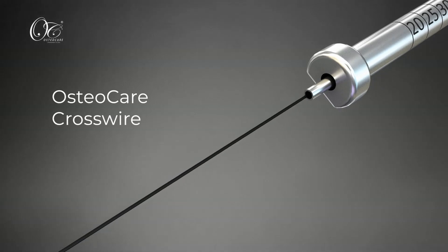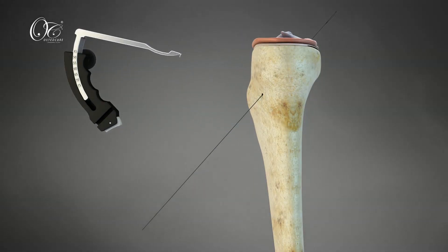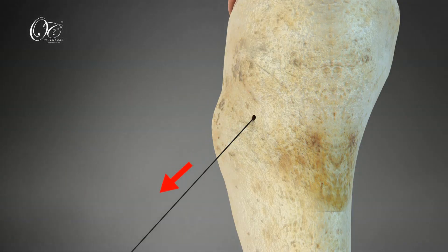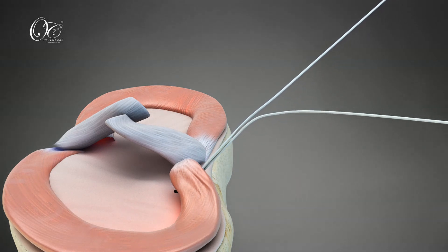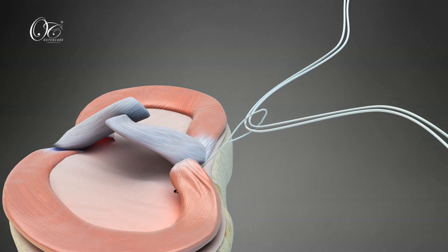The cannulated sleeve is placed for the OsteoCare Crosswire. Pass the loop and fiber through the suture shuttle devices, then pass the introducer fiber through the tibial tunnel.